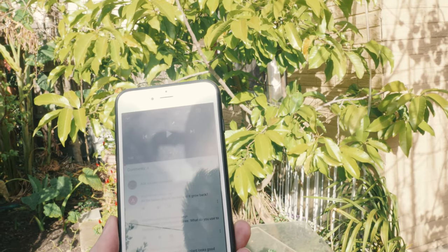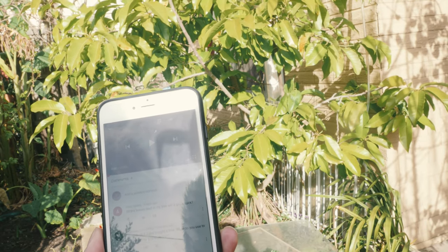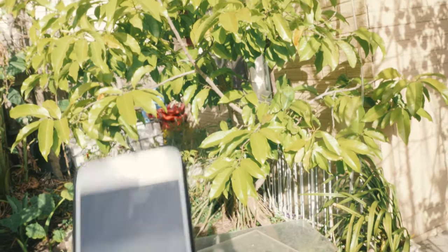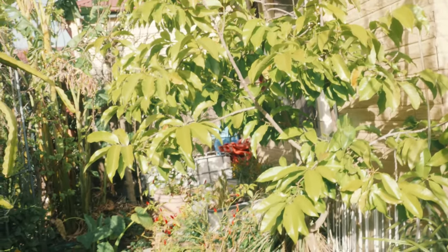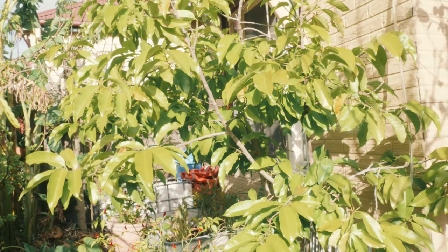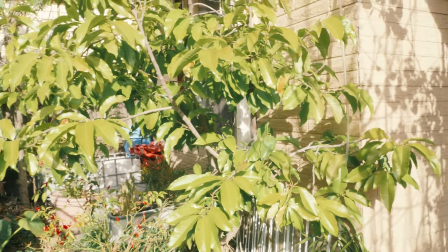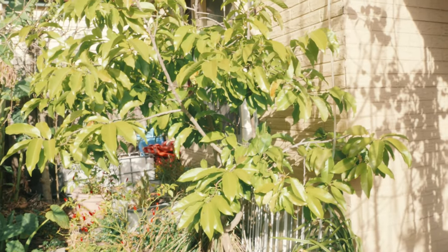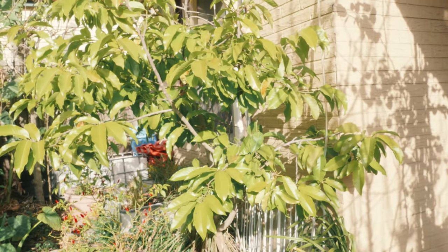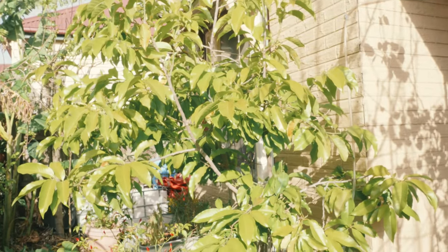The second question is from Ruthana Bolfa: what do you use to fertilize your beautiful tree? Well, this is the Michelia alba. When I first bought it I used fertilizer, but in later years I don't use fertilizer. This is a very strong tree. If you have fertilizer you can use it, but don't use it too much — maybe once or twice a year. Don't put it too much because this is a very vigorous tree; I don't think it needs it.